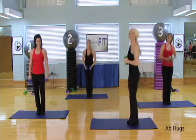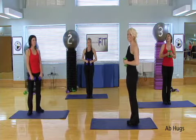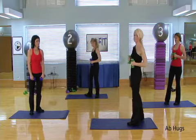All right, good job. All right, abs are next. Go ahead, come down to your mat, and you are going to meet your weights.